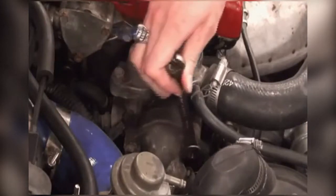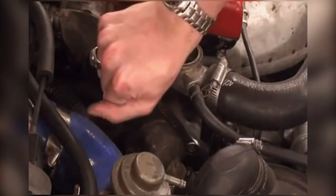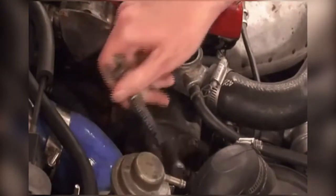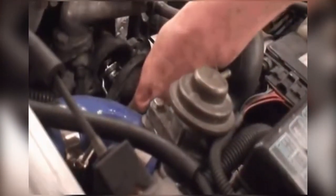You just have to loosen these two bolts, and then the thermostat housing comes right off. Pull off the thermostat housing and then pry out the thermostat. Out with the old, in with the new.